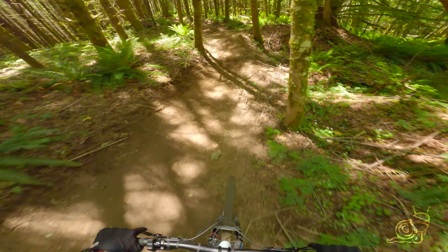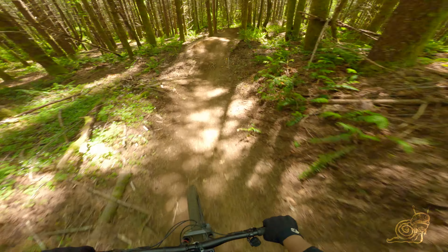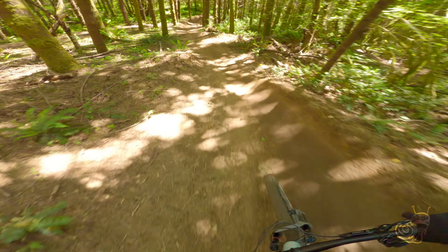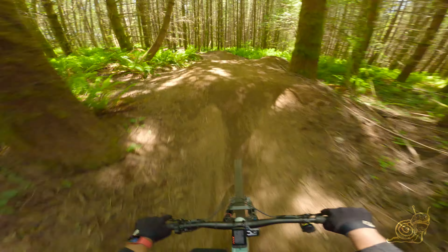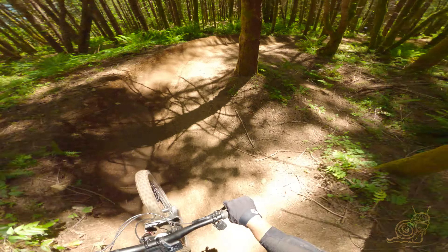Same thing there — right hit. I'm rolling these, getting the speed up — tabletop, left berm. Tabletop, tabletop — that one really gets you out there, has a pretty steep lip. Another tabletop, right berm.